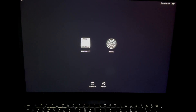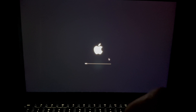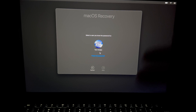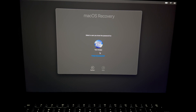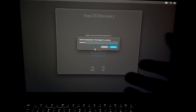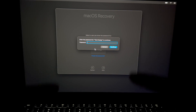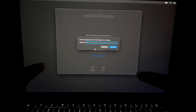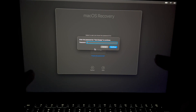At this point, choose the second option where it says 'Options', then press Continue. It's going to load up, and then we're going to go into Disk Utility to erase everything. It will ask you to select your user — select it and press Next. Note: it's asking for your Mac password, not your Apple ID password.